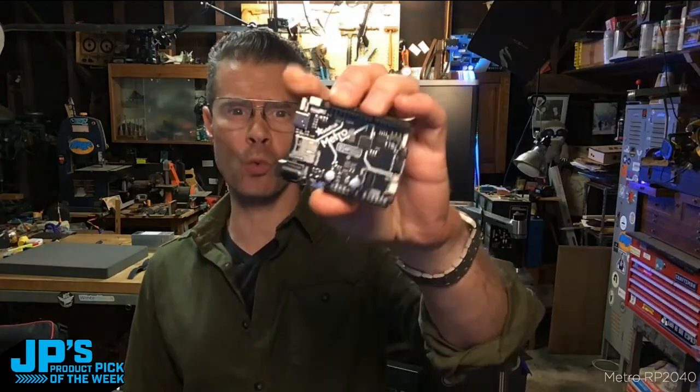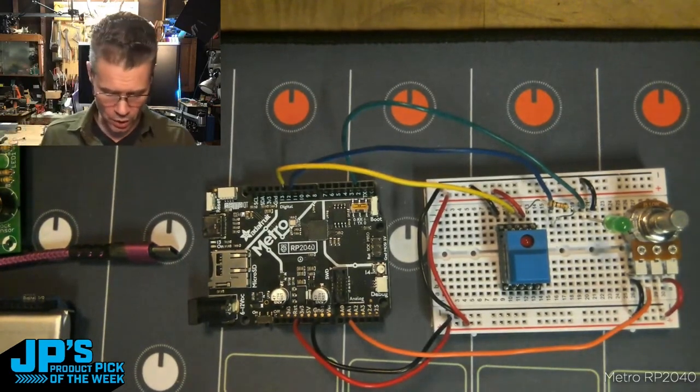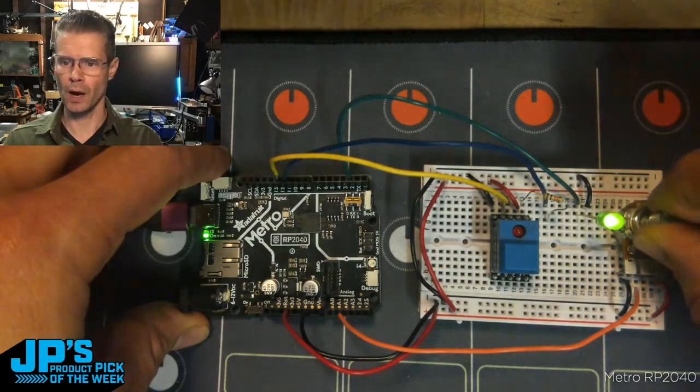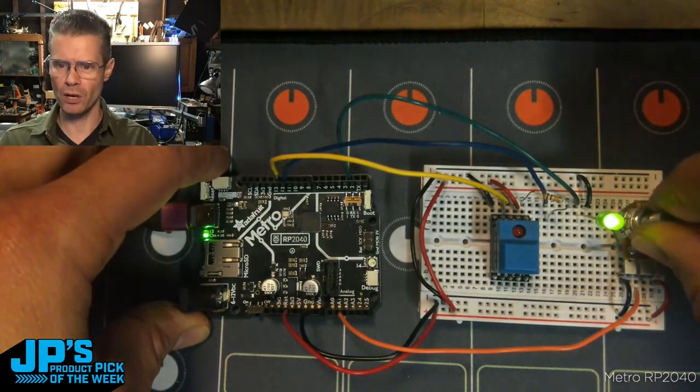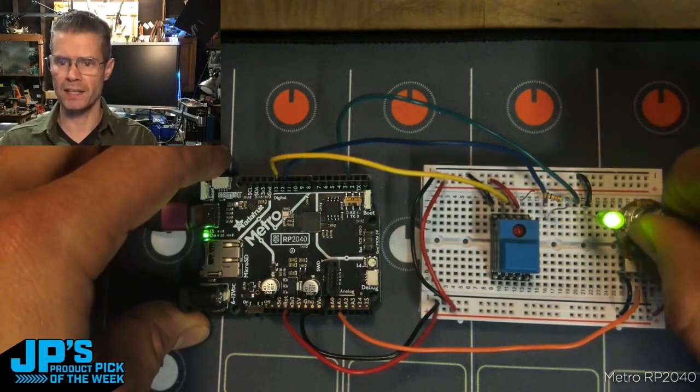The Metro RP2040 — you can run this in Arduino or in CircuitPython. I'm reading an analog pin to read this potentiometer here, and I'm actually using PWM to adjust the brightness of this LED here.